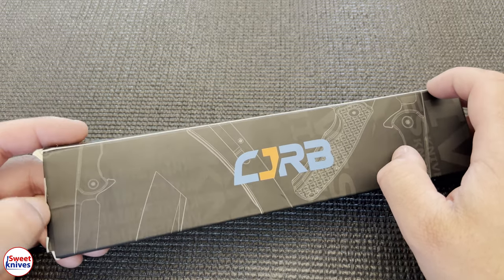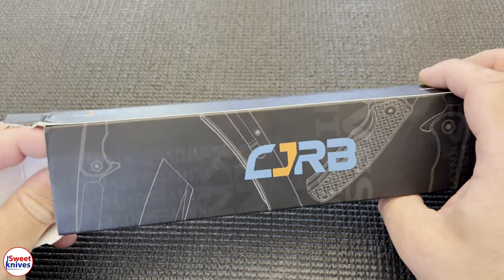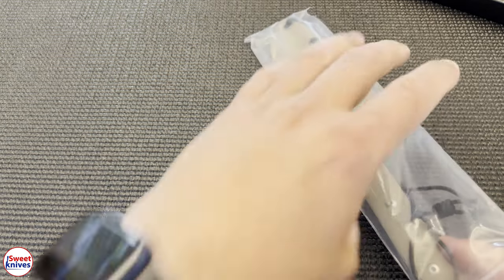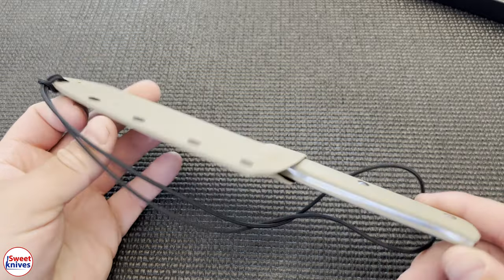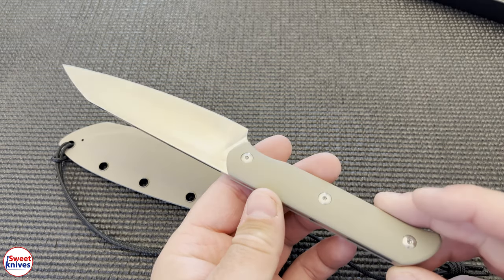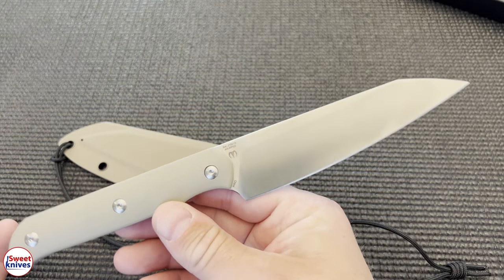These are more of your budget brand knives. This was sent to me to review from a viewer. It's actually called the Silex Fixed, and I'm about to show you exactly what it is. Pretty cool knife — I think it's a nice looking knife.